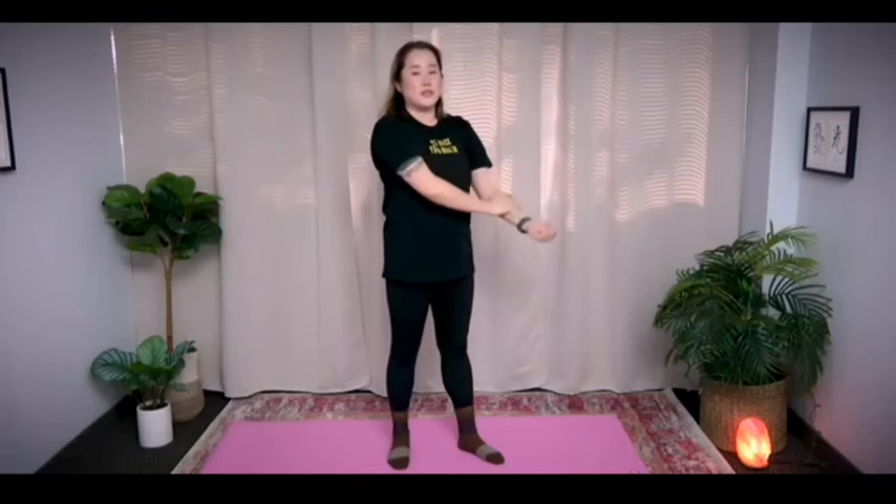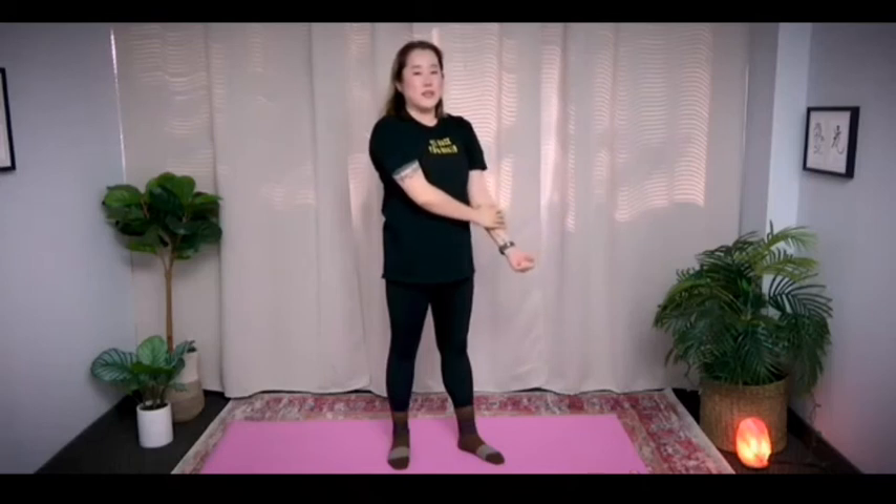Now switch. Left arm out, right hand on top, and do the same thing — push with your right arm, pull with your left arm, using your weight against each other. 1, 2, 3, 4, 5 — release. If you need to, you can slow down and take a few breaths. Number 2: 1, 2, 3, 4, 5 — release. Last one, number 3: 1, 2, 3, 4, 5 — release.